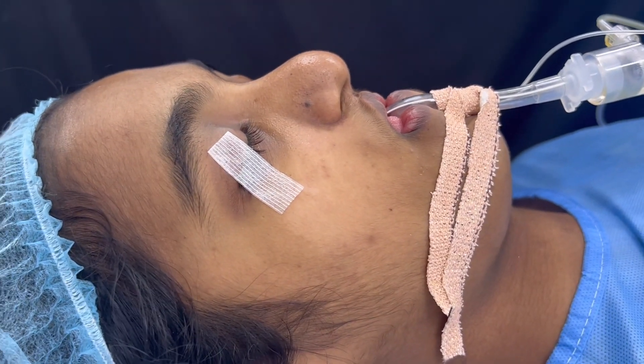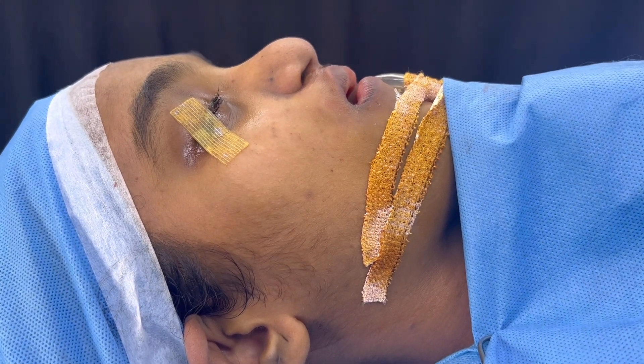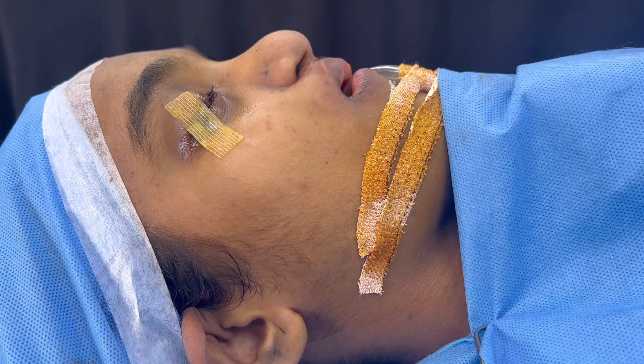This is her before we start the surgery. We have finished with this underbite correction — upper jaw advancement by means of distraction osteogenesis.